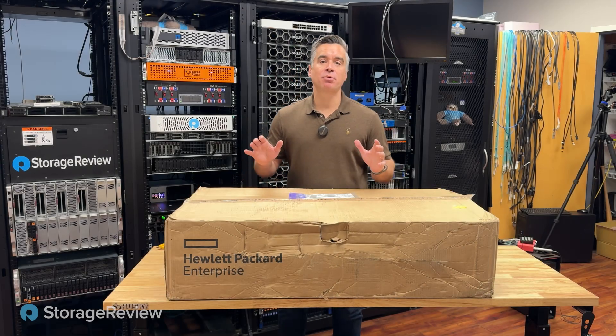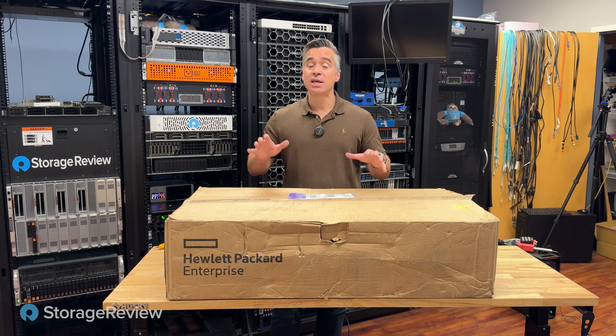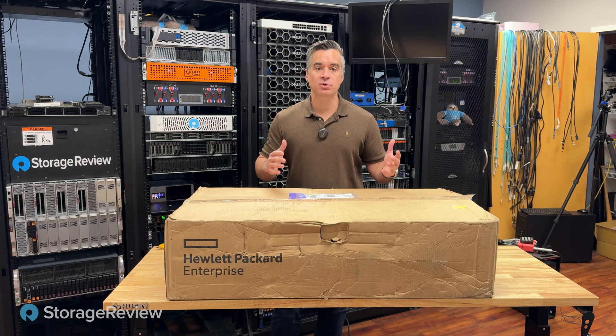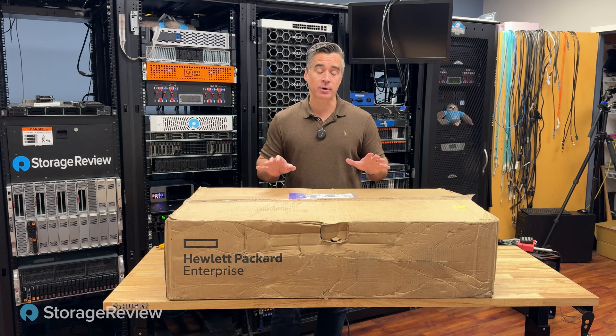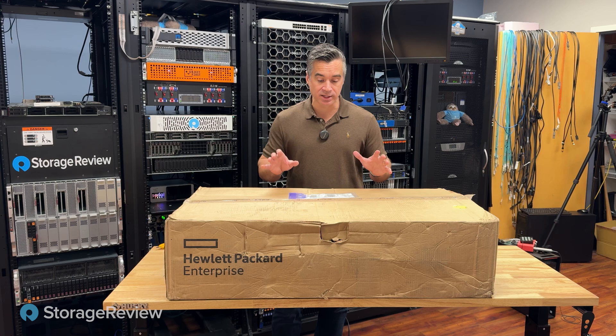We've got another new HPE ProLiant system in the lab today. This is the DL560 Gen 11, and there are some pretty neat things in this system. We've recently seen their 2U mainstream DL320 and their updated tower solution. This is entirely different — a quad CPU Intel system with an internal liquid loop with radiator. We're really excited to tear this open and see what that looks like inside.